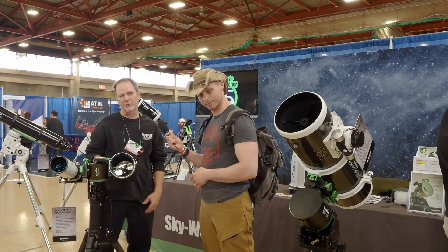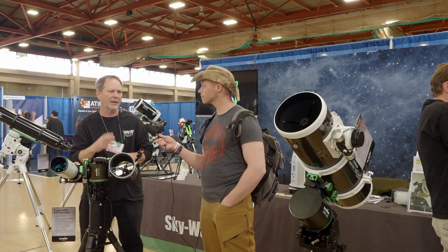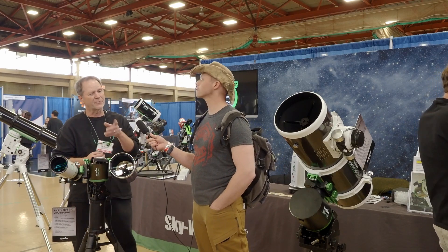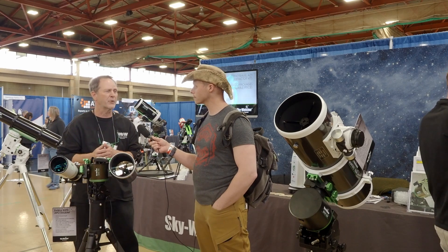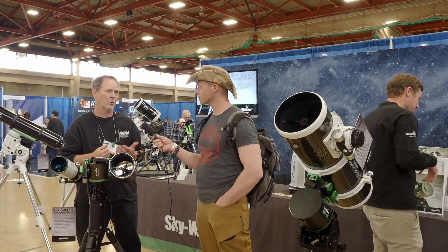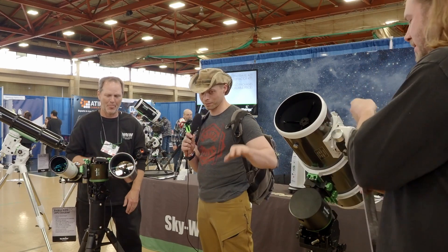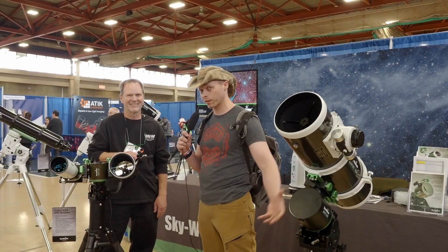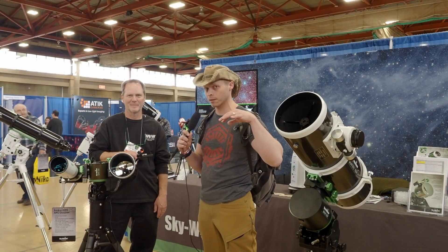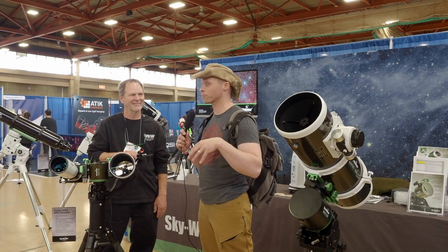We also have the 150, which is a little bit bigger, and that doesn't have the two plates but it has power management in it. That's for a little bit bigger mounts — you can run 33 pounds in EQ or alt, and with the optional counterweight in EQ mode you can run 55 pounds on it. Power management means there is porting and plugs that go through the mount so you don't have any wiring getting messed up, which I think is pretty essential.